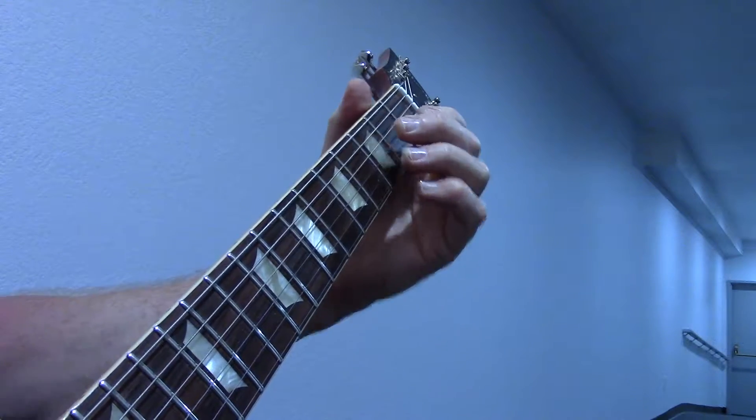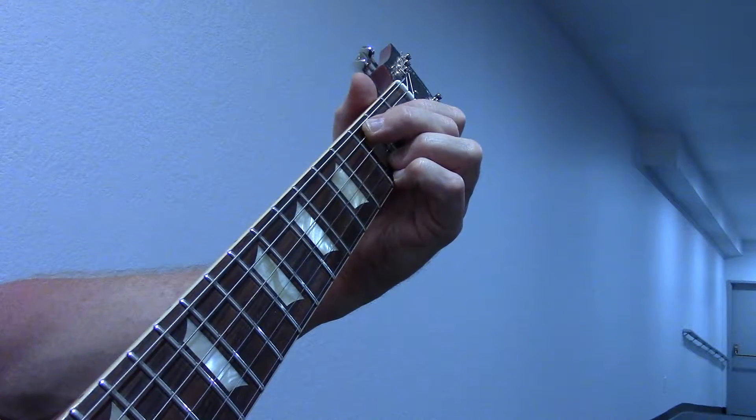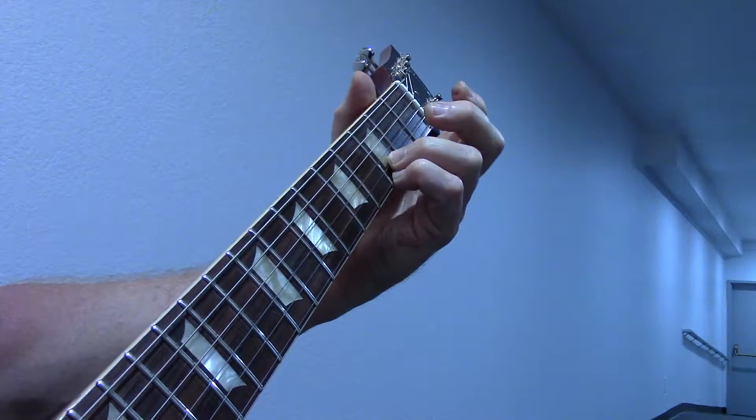Hey folks, thanks for tuning in. Michael Lynn, and today we are going to do something a little more fun for the open strings. It gets you stretched without having to do too much movement.